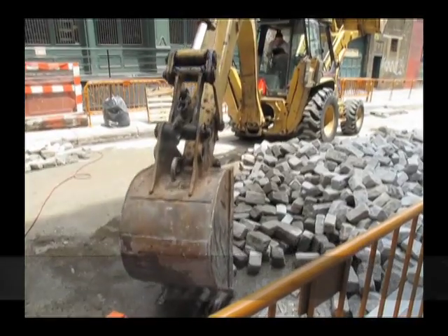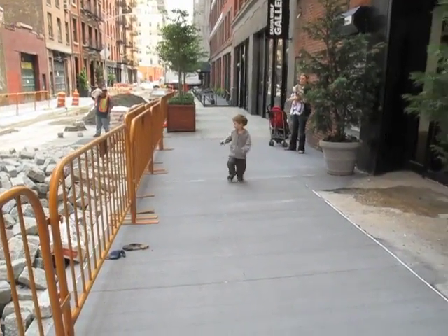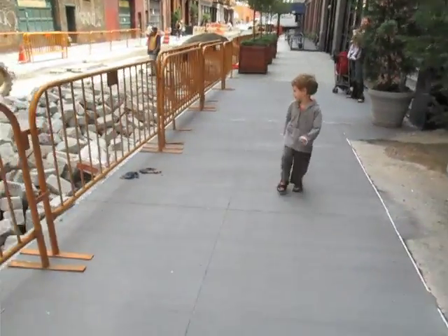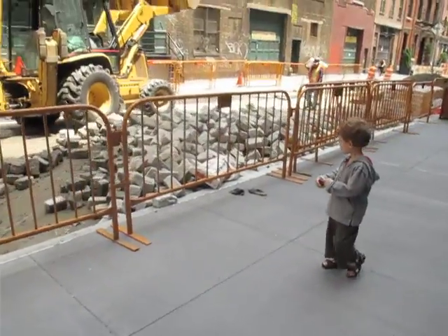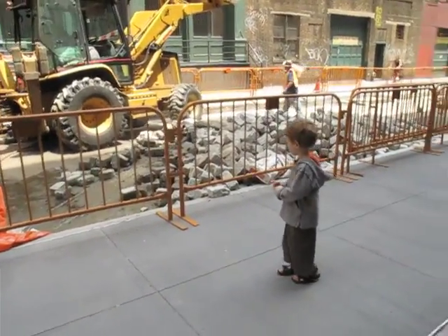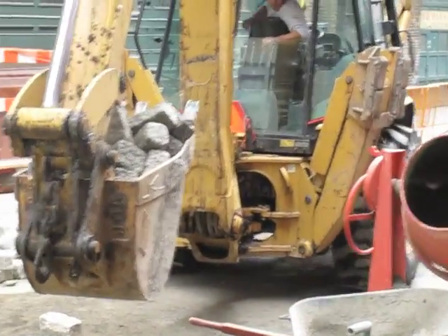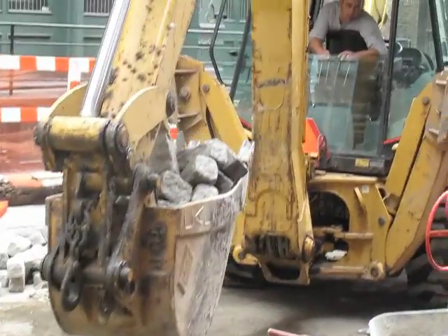Our job varies from project to project. On this one we had to do a gas main. We had a large infrastructure of electric to do. We built new electric boxes and put in a lot of electric ducts. The water was relatively new and they changed a bunch of the gas services.